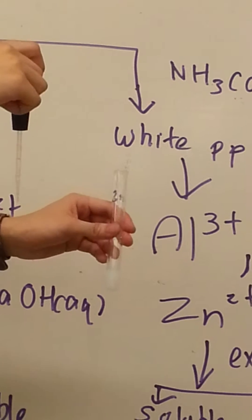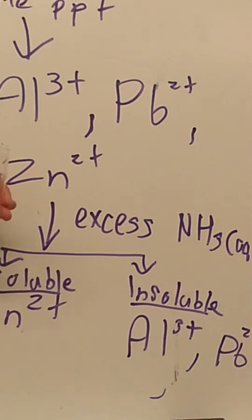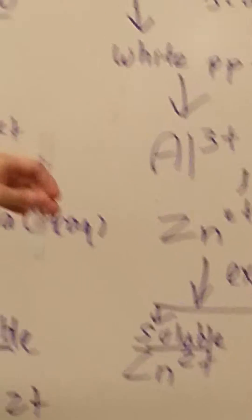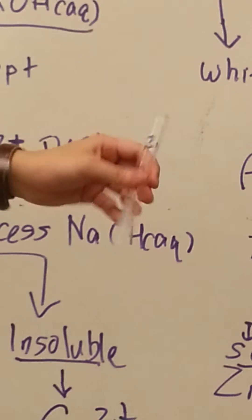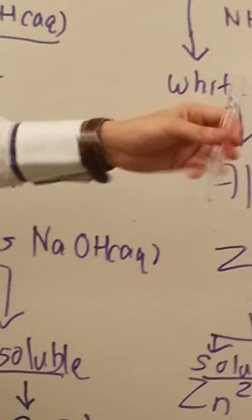Don't forget to shake after each reaction. Now I'll add an excess — excess means about half the test tube of aqueous ammonia. If you don't shake, there's a slower reaction — sorry, not no reaction, a slower reaction.